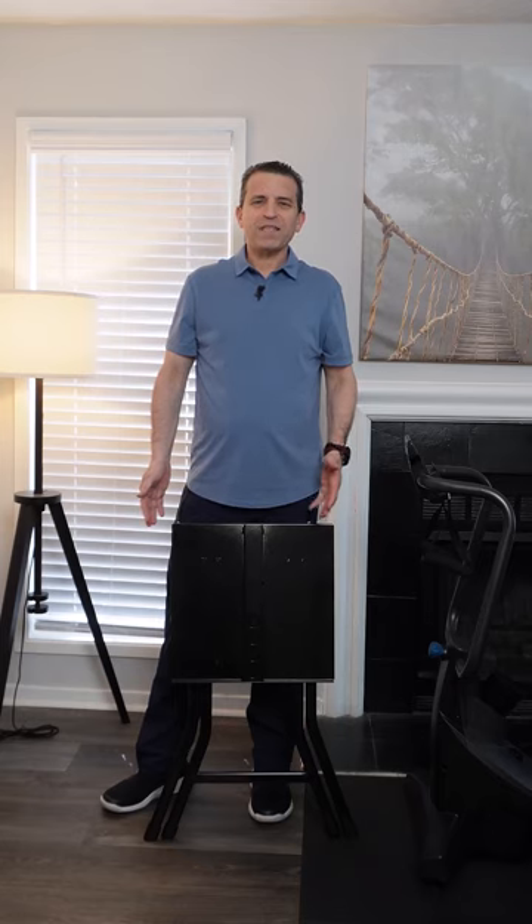Hi, welcome to Sid's Tips. Hope you're having a great day. Today I want to talk with you about the Power Block stand for dumbbell systems, which can be used for a small studio.